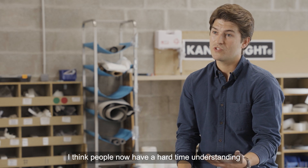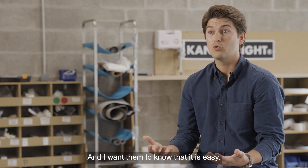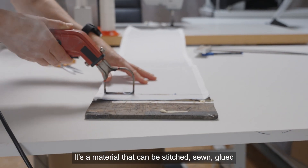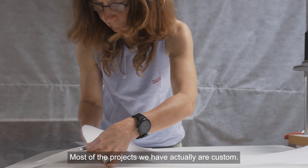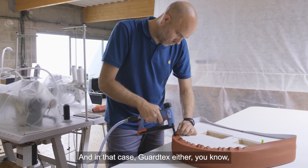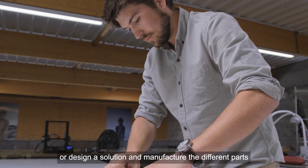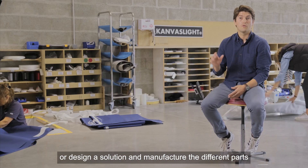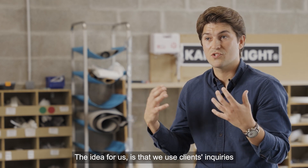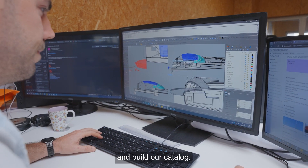People sometimes have a hard time understanding how to use canvas light and how to integrate it — I want them to know it's easy. It's a material that can be stitched, sewn, glued, and more. Most of our projects are custom, and in those cases Gartex either designs solutions and sells the knowledge, or designs and manufactures parts for specific clients. We use clients' inquiries and ideas to build our standard references and catalog.